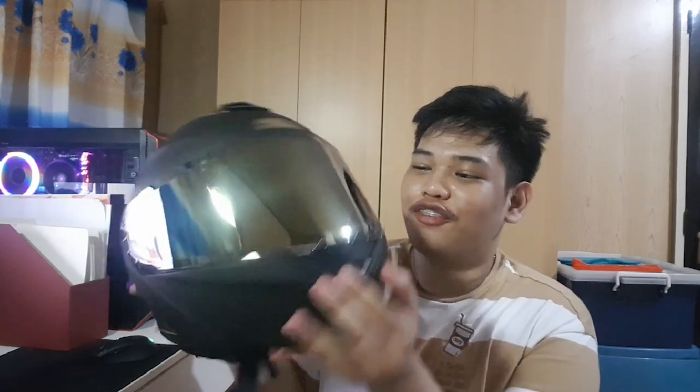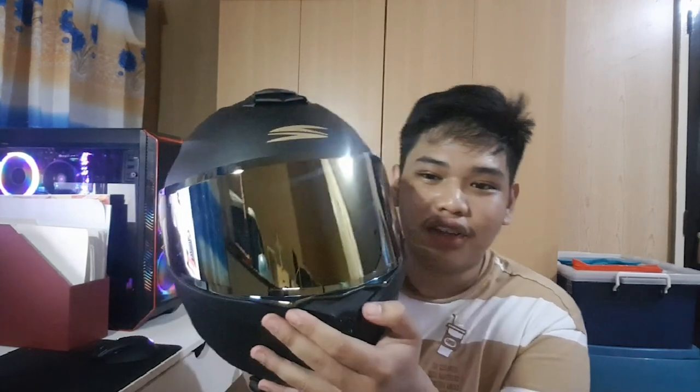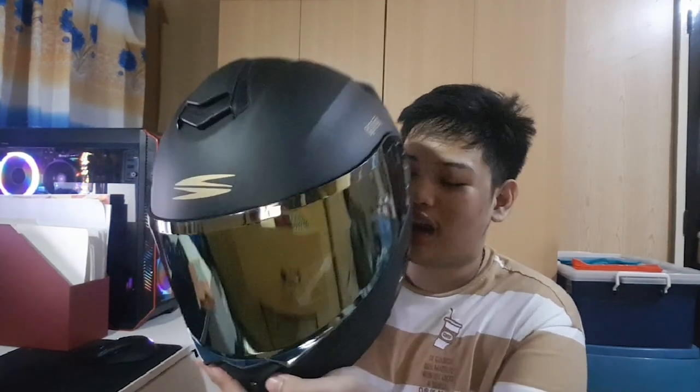If you find this interesting, you can still find stock of this online. There it is, guys — beautiful, right? Anyways, that's all for the video. I just did a quick unboxing of this helmet. Thank you for watching — I'm Tabs, and see you soon! Bye bye!